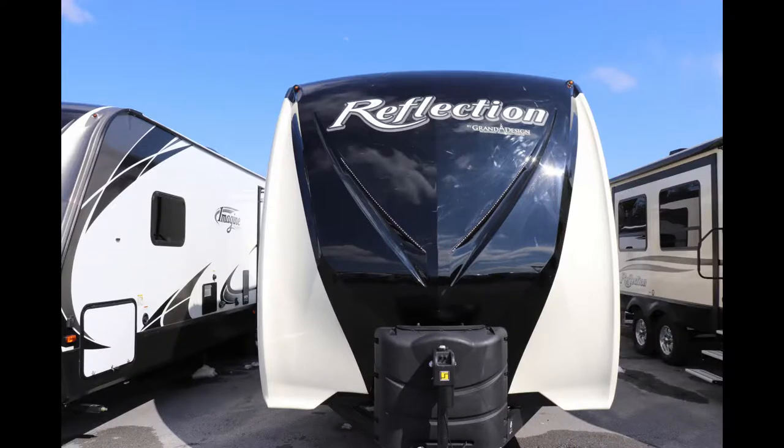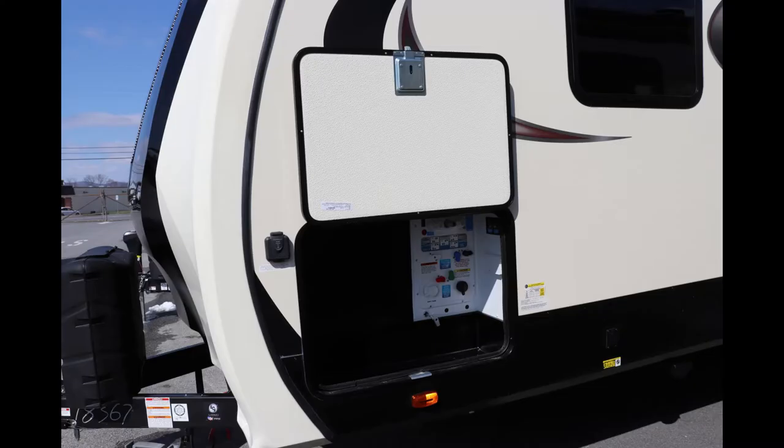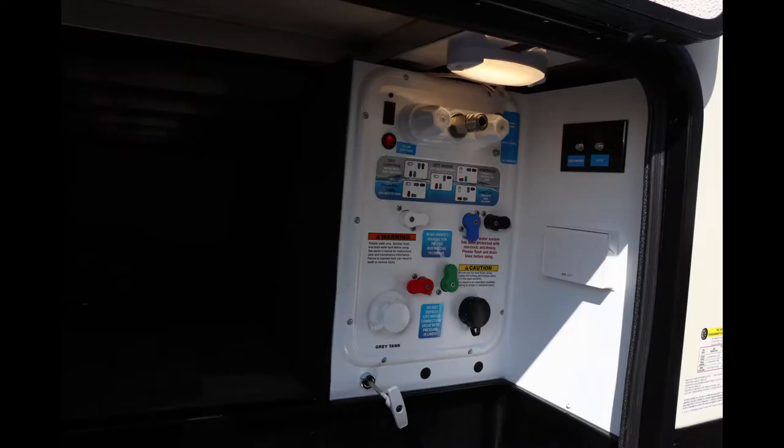Let's start on the outside. The first thing you're going to notice on the front is the nice big one-piece molded fiberglass cap with LED lights in it. You're also going to see you have 30-pound LP bottles as well as a power tongue jack. Moving around to the off-door side, you're going to notice how large the opening is for the front storage, and that is also where you hook up your water hose, cable, and so forth.